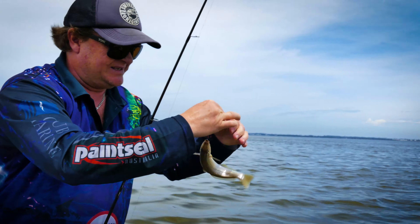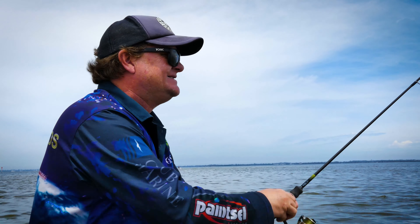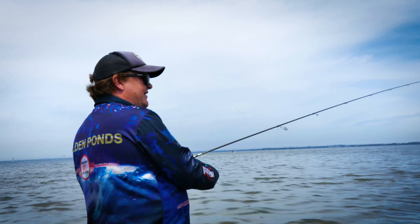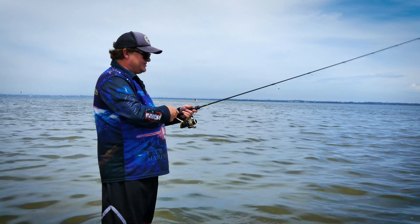I like to catch and release these whiting — they are good eating of course — but there you go, he got himself off. Lovely. Just one after the other — you just roll it out and wind it slow.